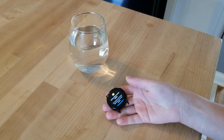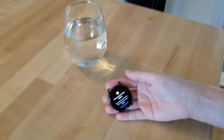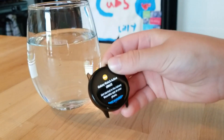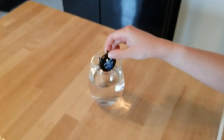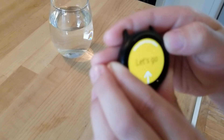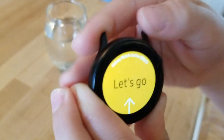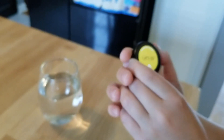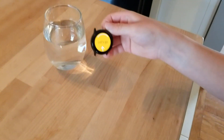Hi guys, welcome back to ZZGamingAdventures and today we are going to be dropping a Samsung Galaxy Watch Active inside of a cup of water because the screen is cracked. So if you can see, the screen right here is cracked, but the top part of the watch, the touchscreen doesn't work. But that's what we're going to be doing today.